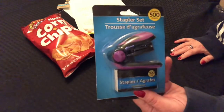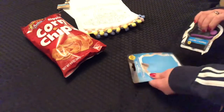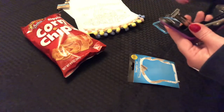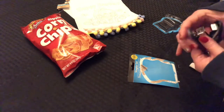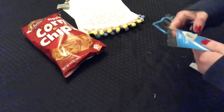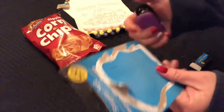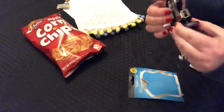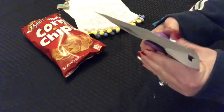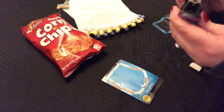This little stapler came with 500 staples. I'm not sure how well this is going to work. Don't buy this stapler — do not buy this stapler. Junk.